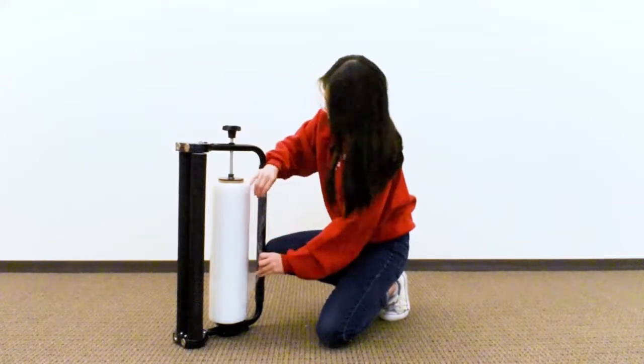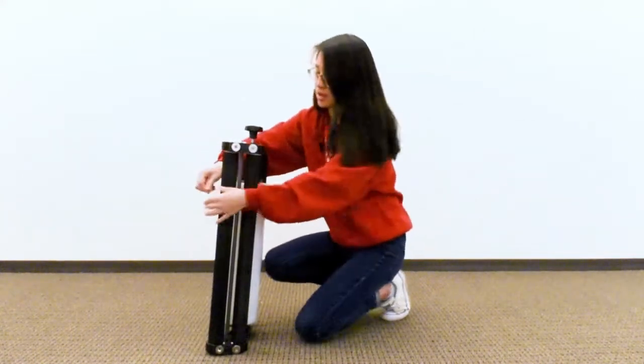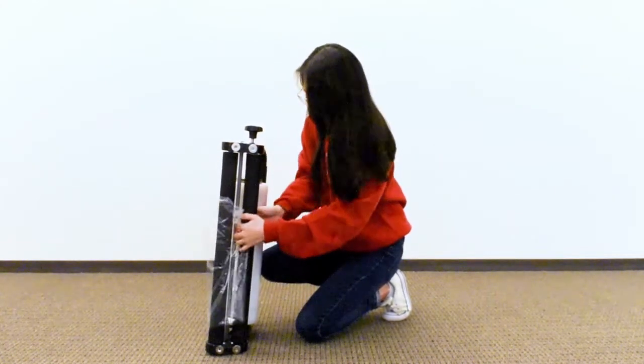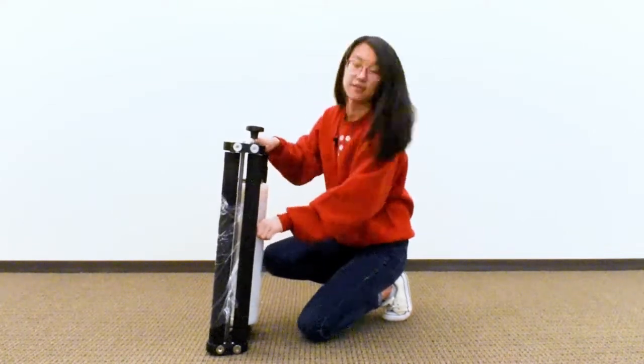And as you can see, it's coming out on my left side, so I'm going to wrap it around to the right. I'm going to wrap it around the first roller on the outside, and then thread it in between the two. And I'm going to pull hard.